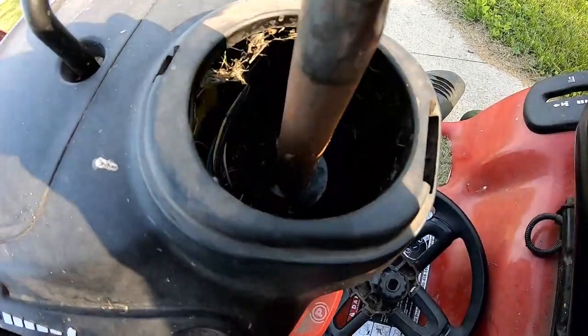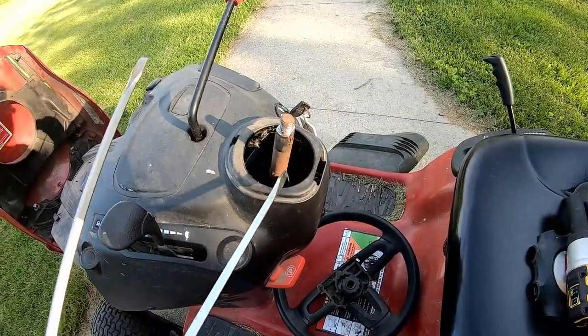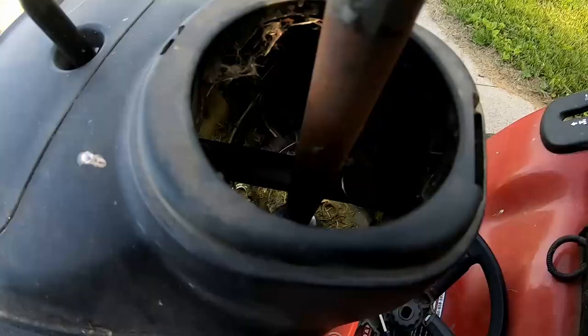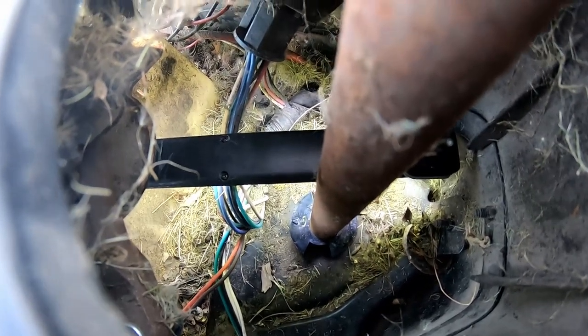We're going to need some way to push that bushing all the way down. So I'm going to try two long-handled screwdrivers - get one on either side and just push it down. We got it most of the way down but we've got to make sure the little tabs on either side go underneath that plate.